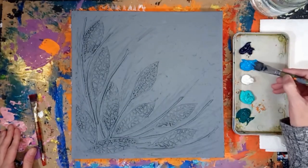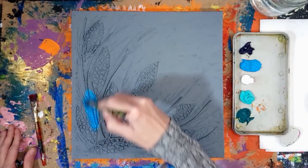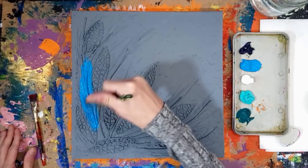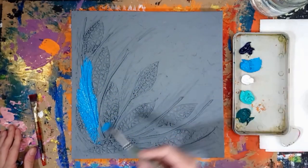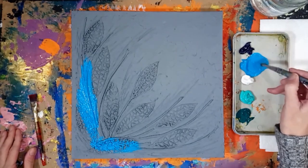Once the canvas is dry, apply acrylic paint to the dry textured canvas with a flat paint brush. I used white, aqua green, Prussian blue, and brilliant blue — all in Liquitex Basics Paint.